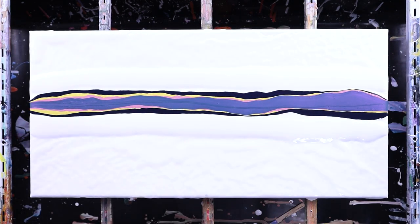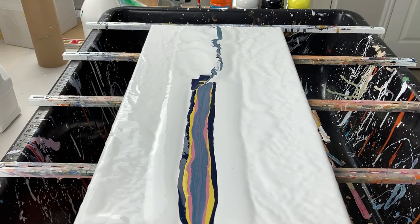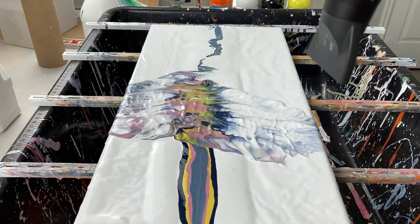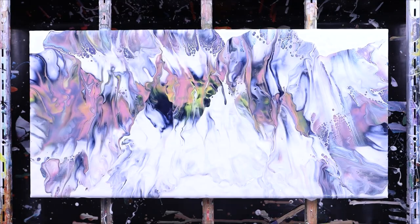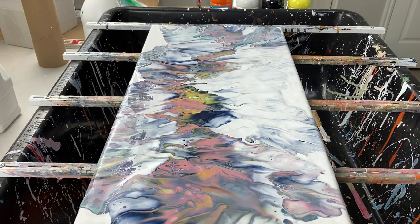So this side here will be our blow-over. Then we'll give it a little torch while we let it settle.